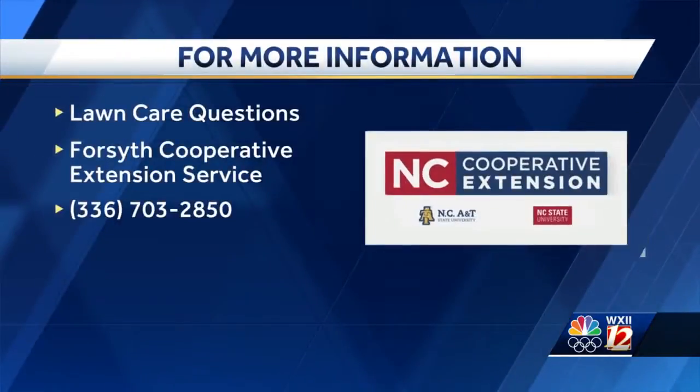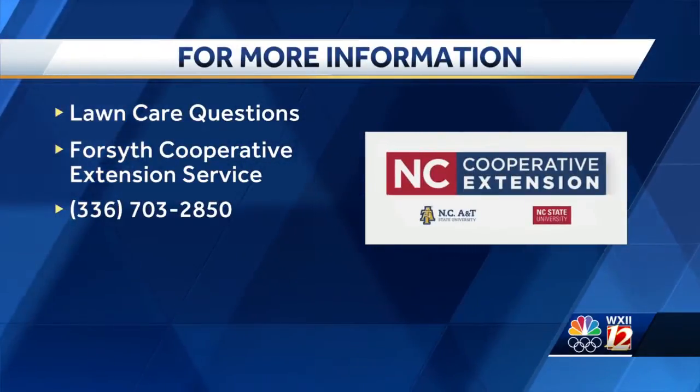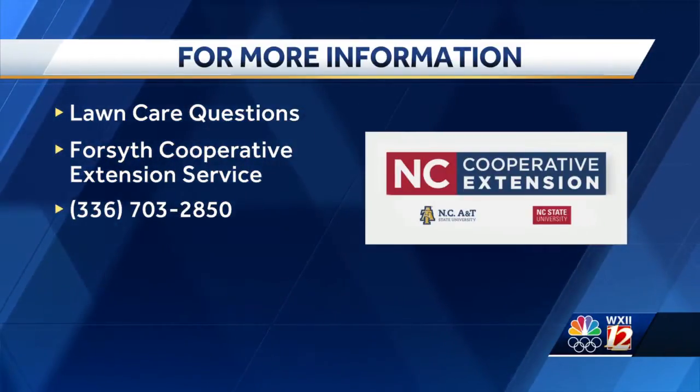If people have more questions, what should they do? You can go to the website, or you can call at 336-703-2850, or stop by the office in Winston-Salem. Good stuff, thank you.